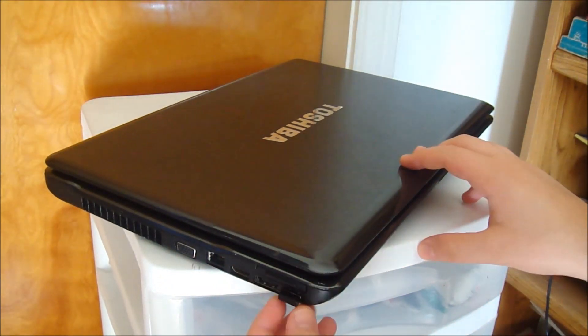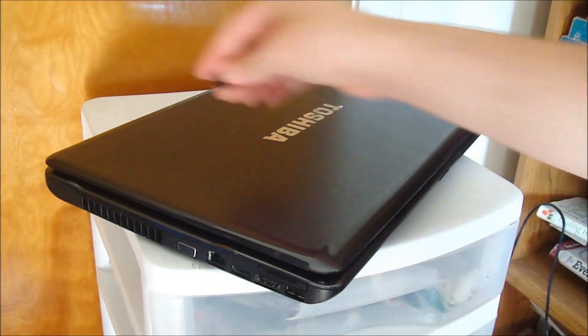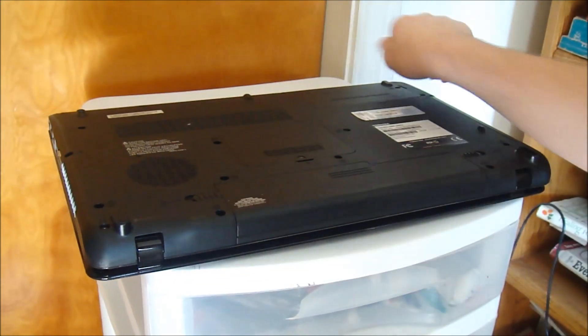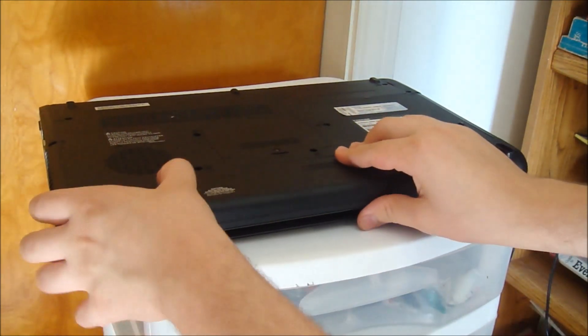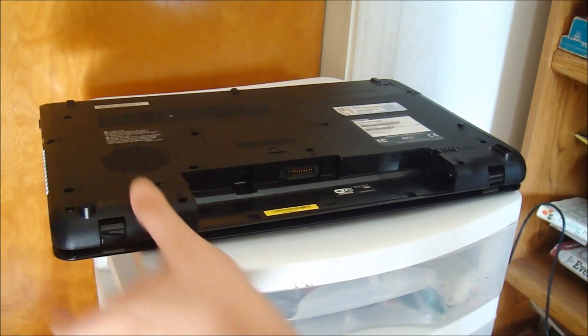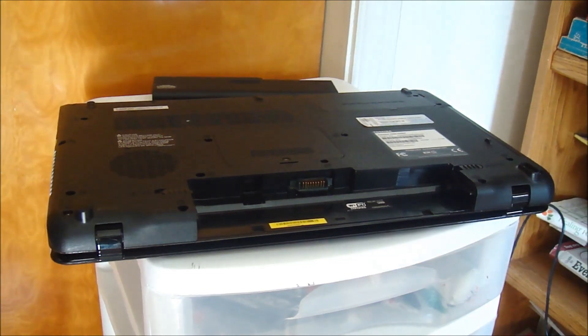Before opening it up, you want to make sure there's nothing in the USB port - take it out. Also make sure your computer is shut down, because when you remove the battery and if it's in hibernate or anything like that, you're going to be stranded with no data, something's going to happen. Take out the battery.